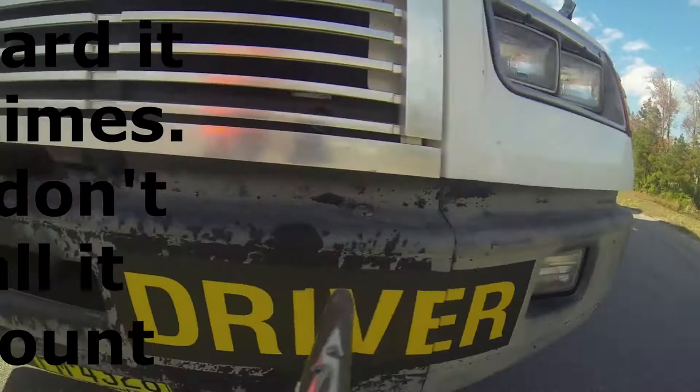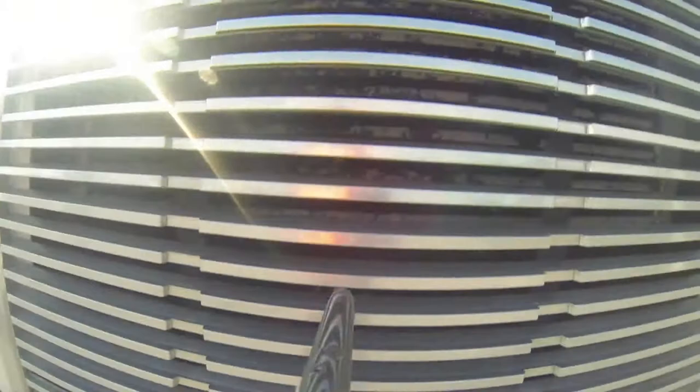On the approach to the vehicle, we're going to make sure when we come up to the tag that the tag is intact and secure. We're going to come down to our license plate, make sure the tag is in place and not missing.